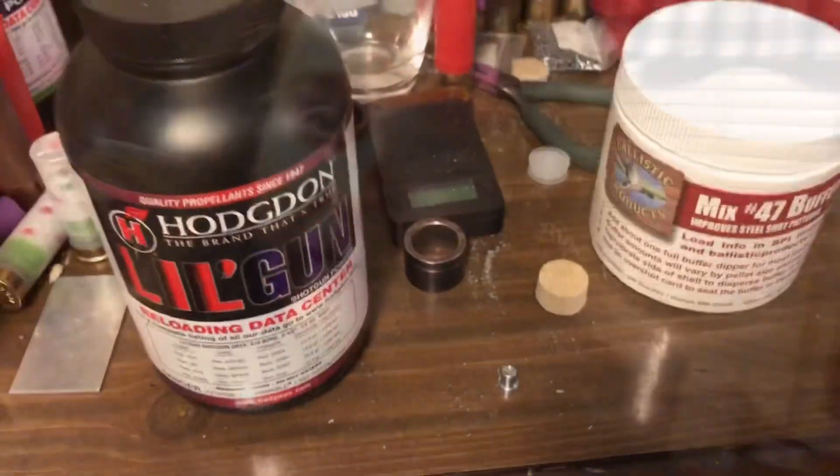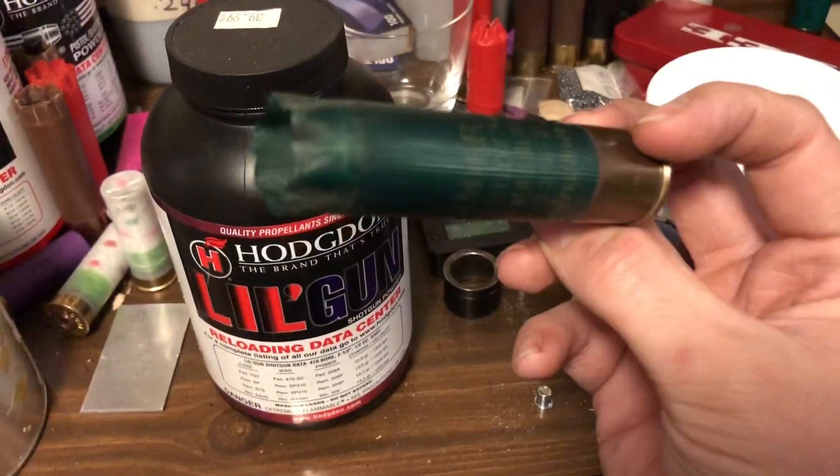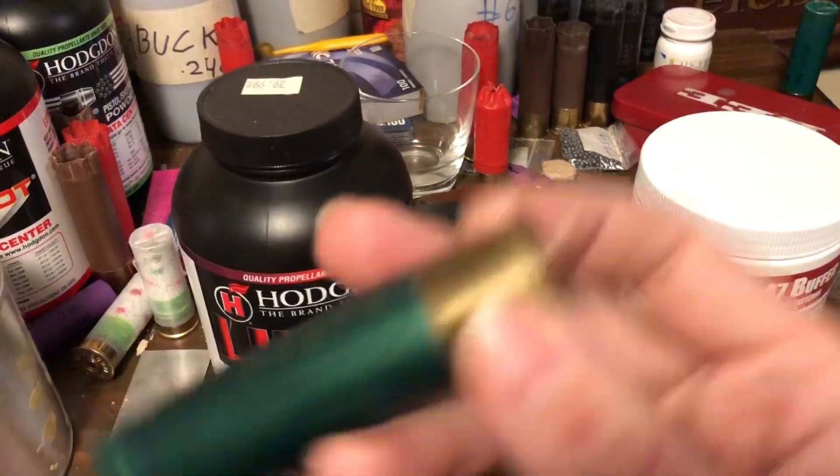Okay guys, 10 gauge 16 pellet quadruple-aught buck load — it is a monster. Let me show you what you need. This one's pretty simple: Remington Premier 10 gauge hull, one of the best 10 gauge hulls ever made.